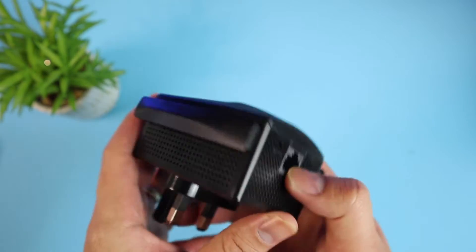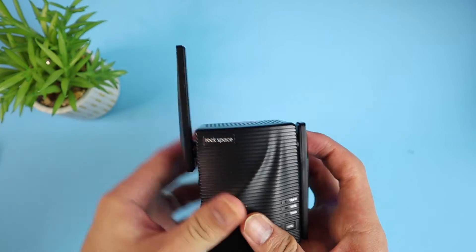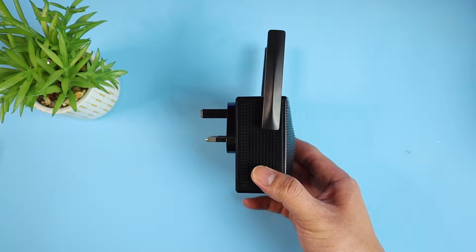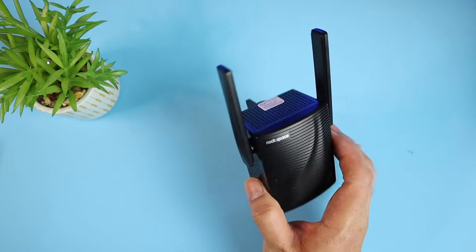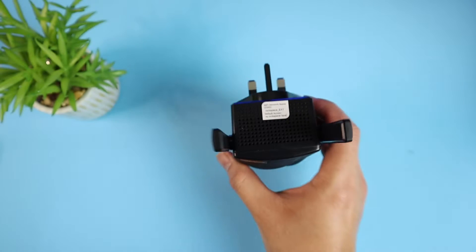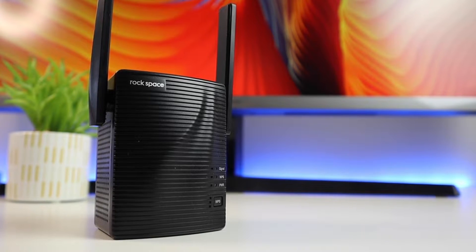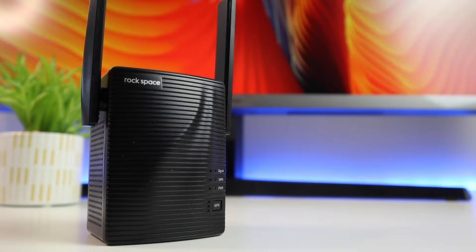Inside we can only see two things: the Wi-Fi repeater itself and the quick installation guide, which is all in English, so it's quite convenient. Just a quick look — you have the light on the front, an ethernet cable port, a reset button, and I love that it comes with a UK plug. Before you start any configuration, you have to set the antennas to a vertical position. It's not very thick — only 12.2 by 11 by 9 centimeters and weighs just 260 grams.